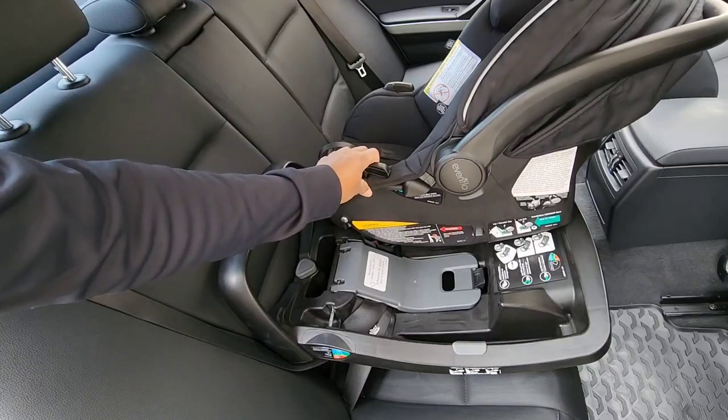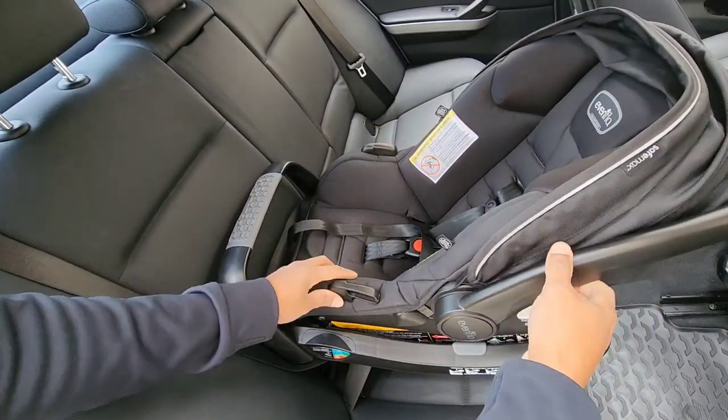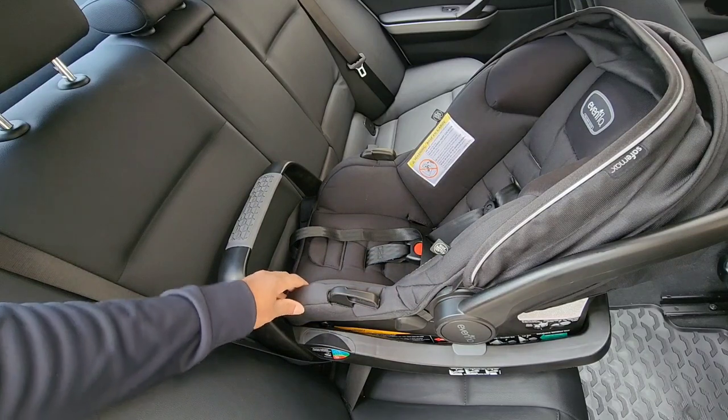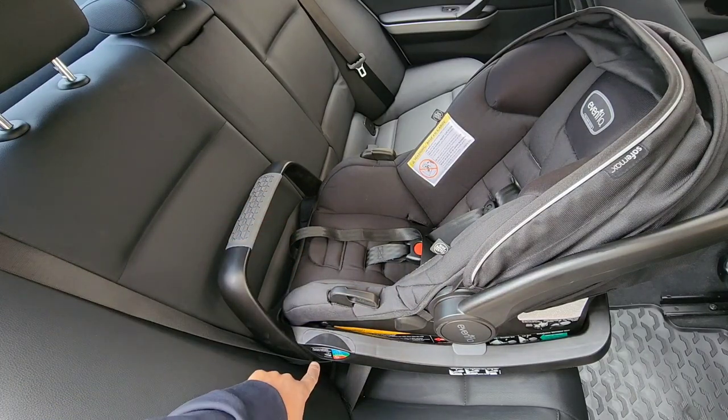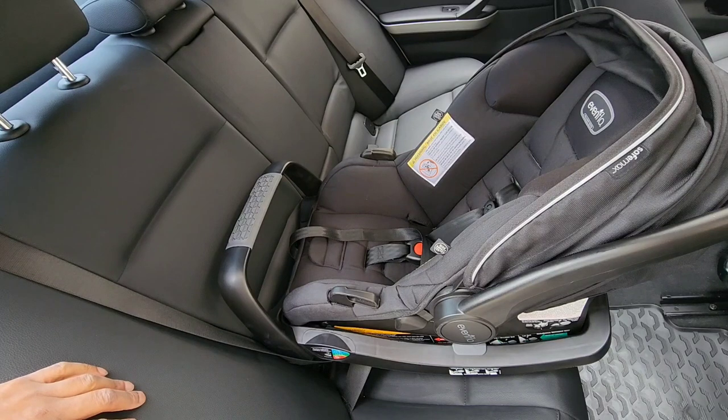Before we finish, you want to check to make sure that the car seat clicks into place. Also check the side recline indicator here — you're going to see it has three different colors: blue, green, and red, where red means don't put it in that area. Just make sure that corresponds to the weight of your child.